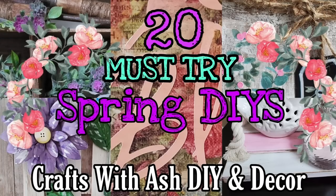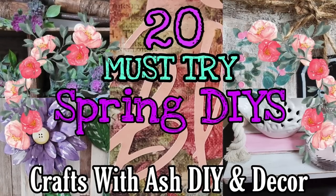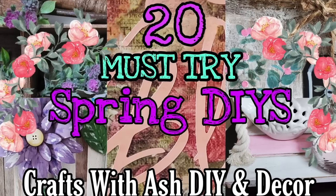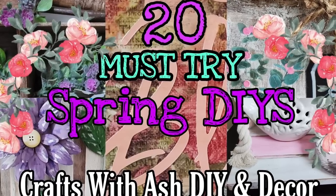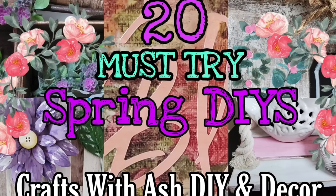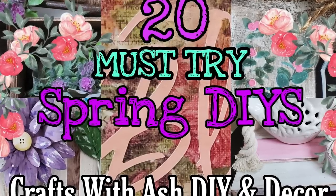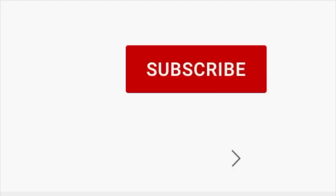Hi and welcome to Crafts with Ash DIY Decor. My name is Ashley and today I put together my absolute favorite must-try spring DIYs. I think you're really going to love the colors and the brightness of all of them — let's move past snow and think spring.